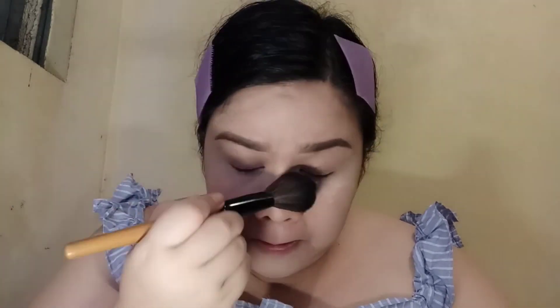For contouring, I'm using BYS Contour Trio, but first I'm going to brush off the excess powder that I used for baking my concealer. When putting contour on the side of my face, I'm imagining a line that connects the side of my lip and my ear — that's where I put the contour.